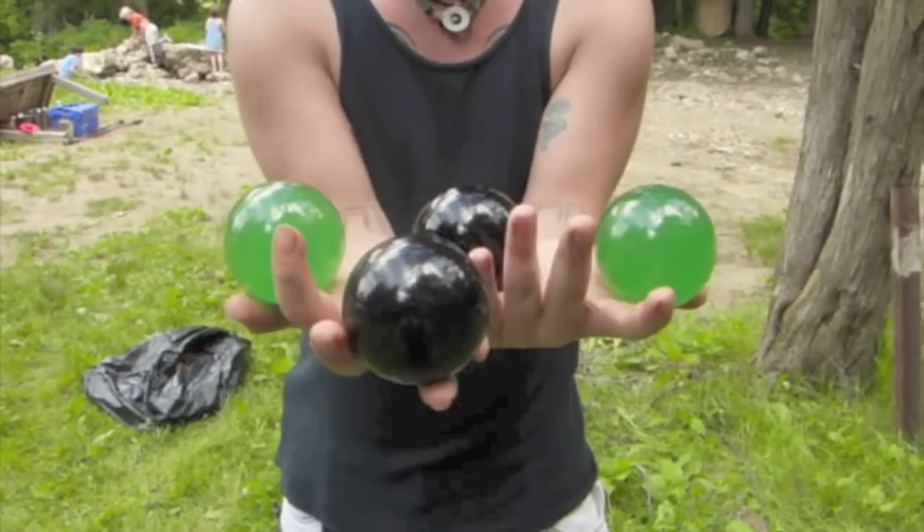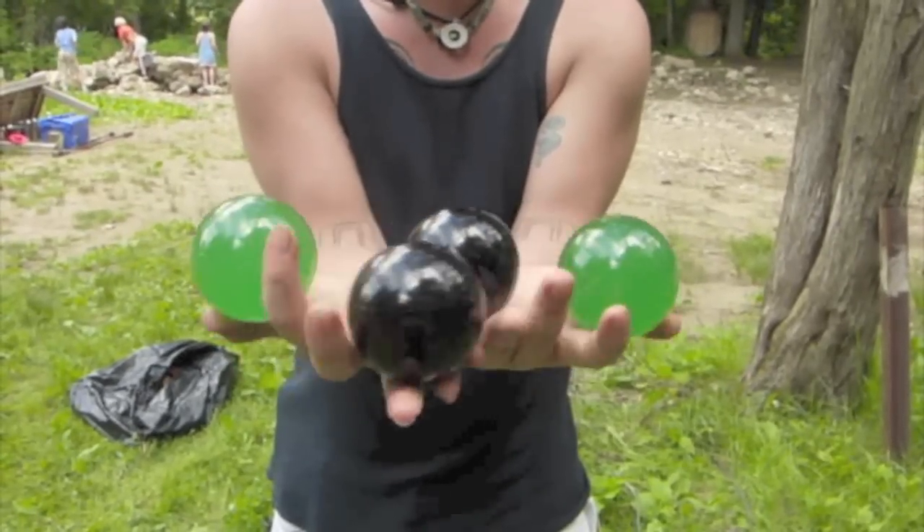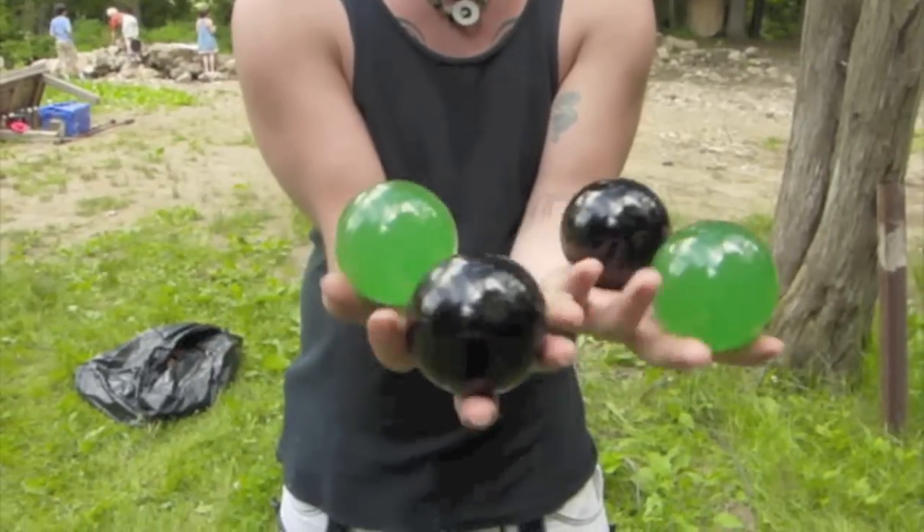Correct any errors that you might have. Once you get comfortable with that, turn it into a fluid motion. And you have yourself a four-ball chase.